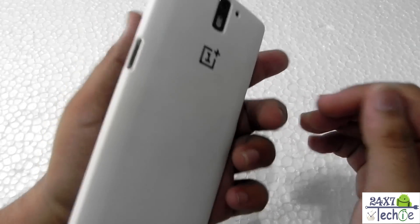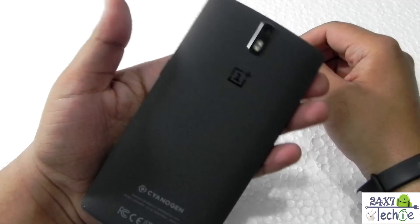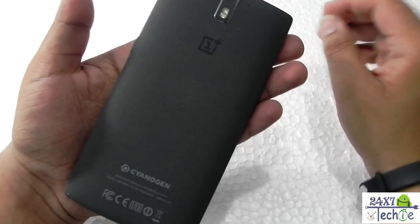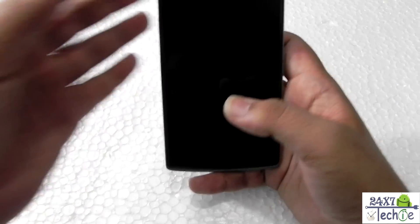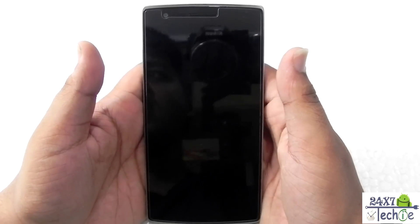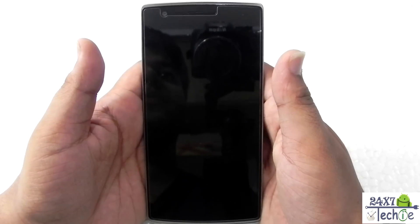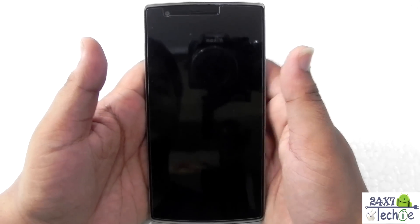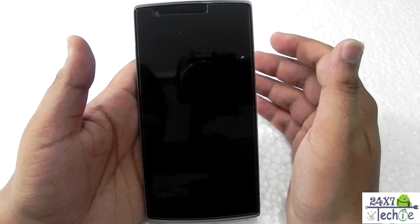This is my OnePlus One — I should remove the back cover. This is my black OnePlus One, 64 gigs. I have also made many videos on this, and today I will be showing you the AICP ROM. I've had this ROM for about 24 hours now and it has been quite stable — actually pretty good, better than CM12 stable version.